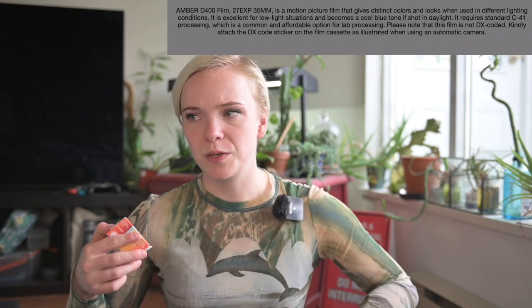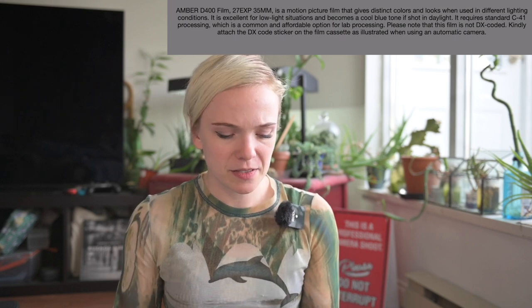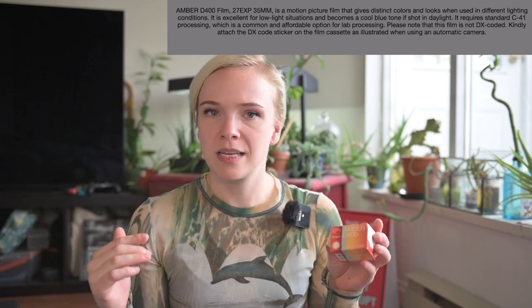...and second of all, it kind of defeats the purpose of shooting with this stock, which as far as I'm concerned is one step below a color-shifting stock that intentionally makes everything look amber, not cool blue.